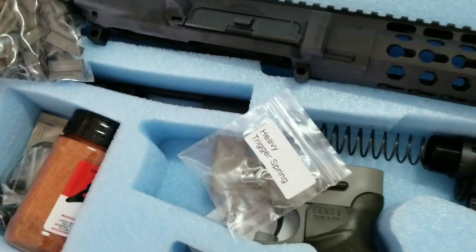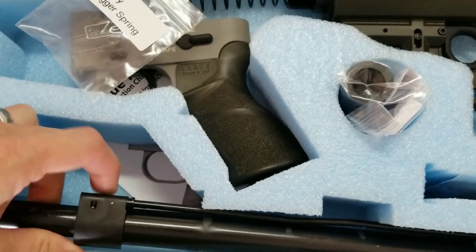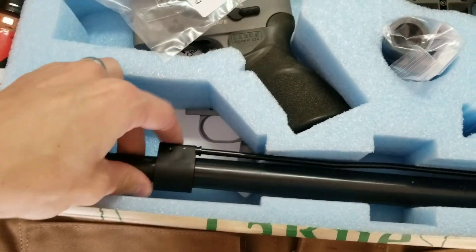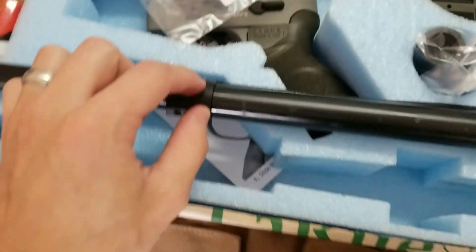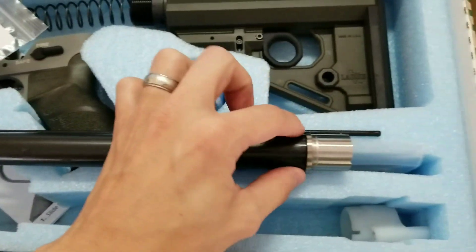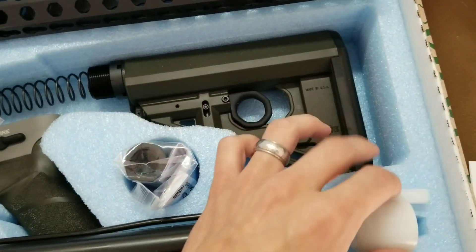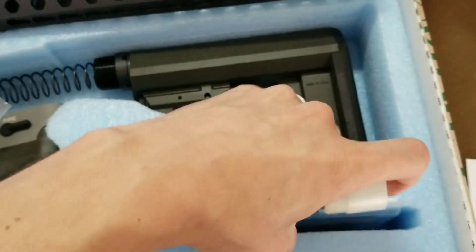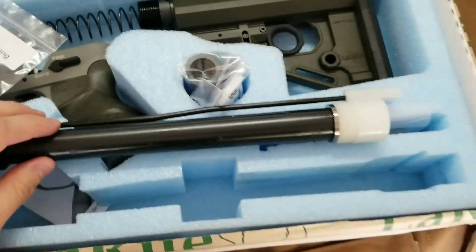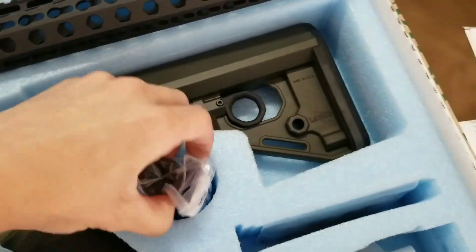Barrel — the new style gas block looks to be installed already. I'm gonna take this off to put the Predatober style barrel nut on there. I like this — it protects it. So if you want to, you can swap it out because it has that Predatober barrel nut on your Predatober.